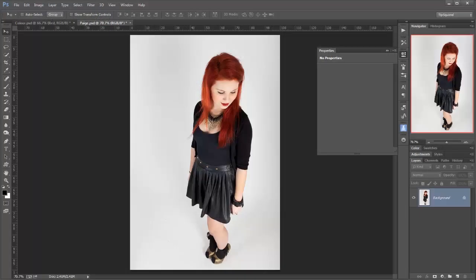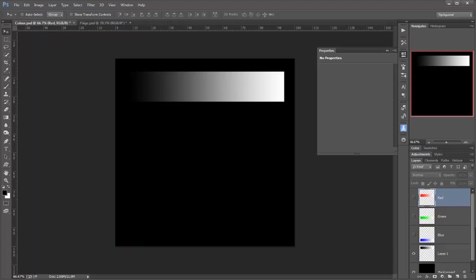Well this is the image we're going to end up on, the lovely Paige here, but let's have a bit of theory to start with. I'm not going to go too far in depth on this, let's make this as brief as we can. So you can see on this image that I've got this strip running from black to white on a black background.